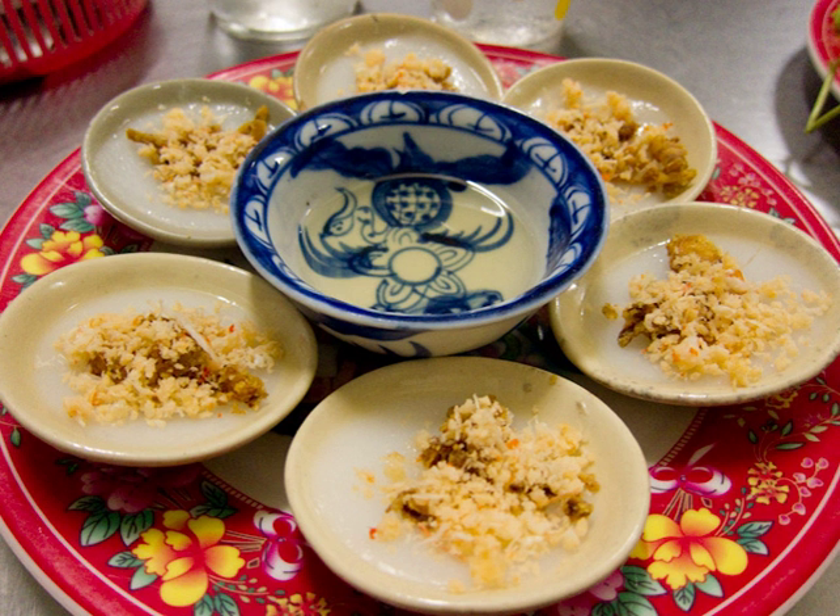It is best eaten when fresh to avoid the dish being spoiled. One way to eat this dish is to use chopsticks to nudge the cake off the circular dish, and make sure that the fish sauce is not too salty to the taste buds.